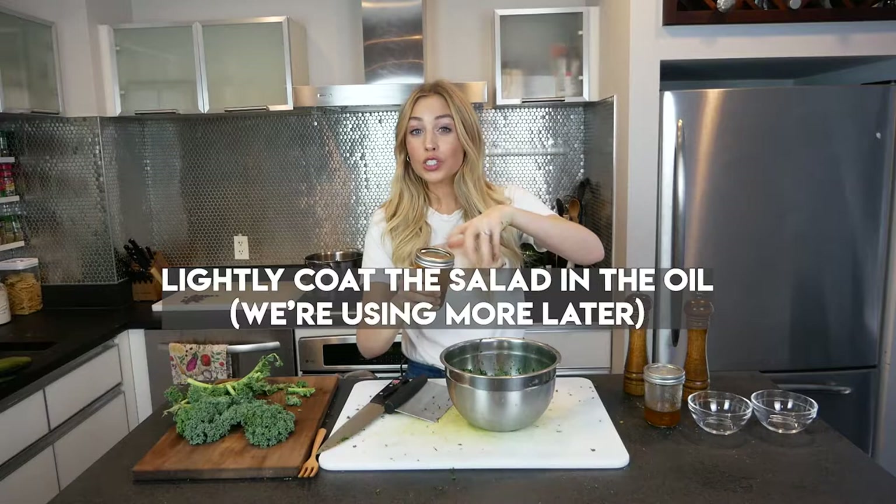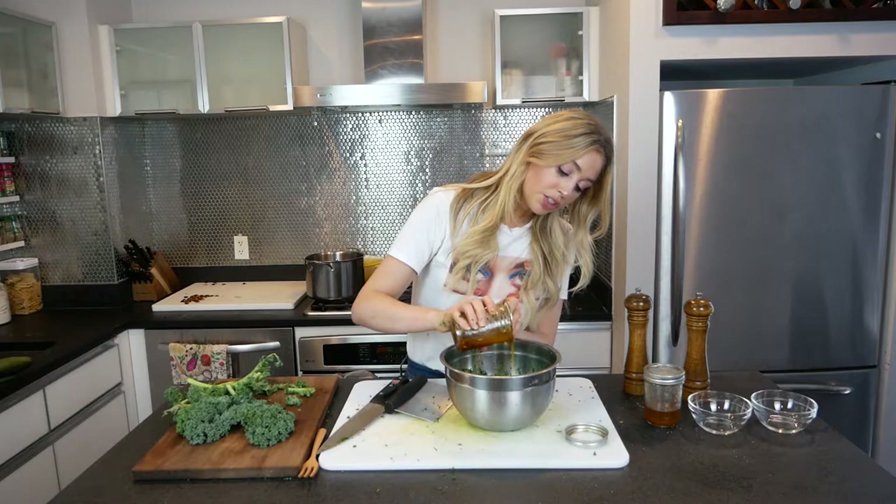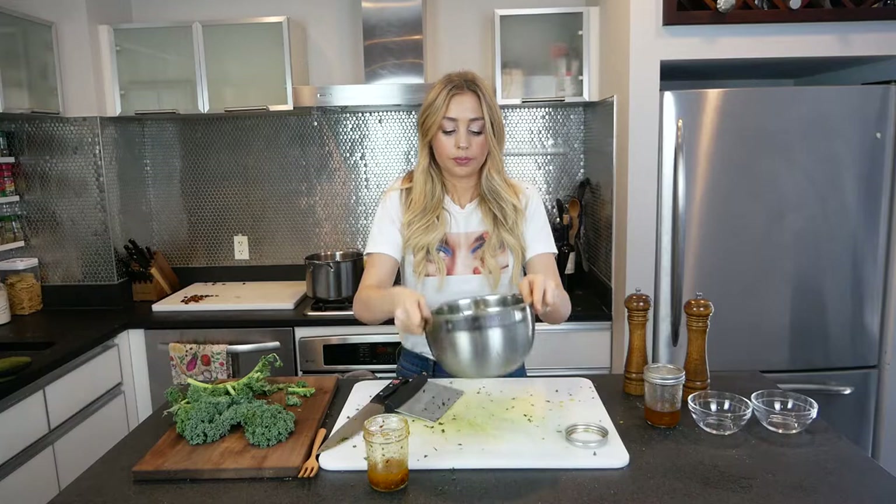Now let's get our oil, which has been infusing for about 20 minutes. If you make this the day before or a week before, even better — but even 20 minutes is gonna be great. You can drain the chili flakes out or keep them in, it's up to you. I kind of like to keep it as just oil with a little bit of chili flakes. This is gonna have a nice spice. Beautiful — so we're gonna set that aside and check on our squash, and we're almost done.